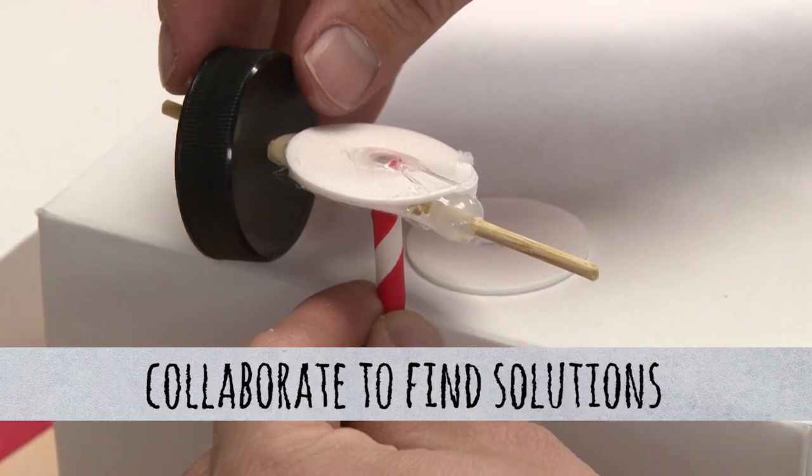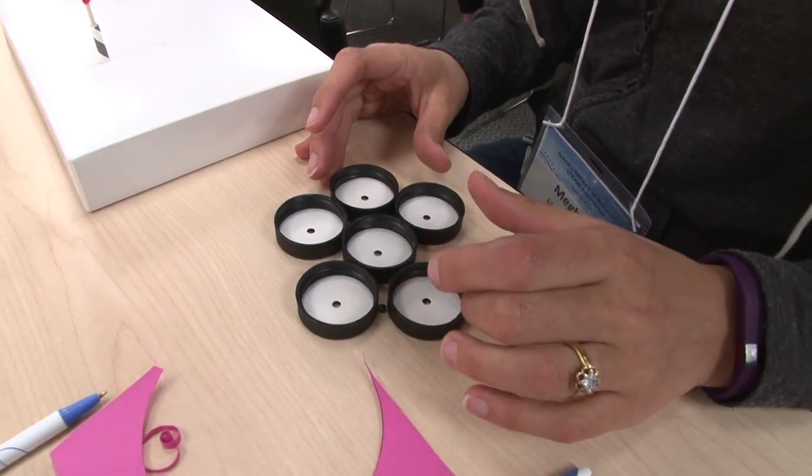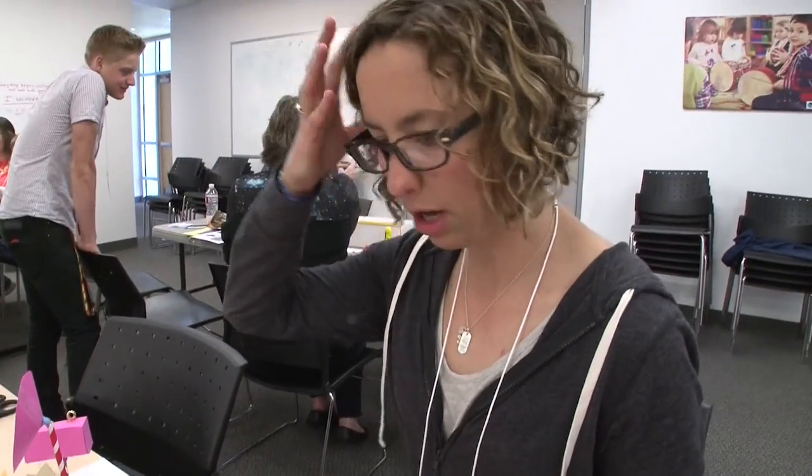Right now I'm trying to work on the wheels, but this wheel is going to make for a bumpy ride because the hole is off center.